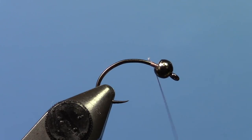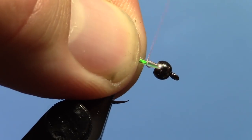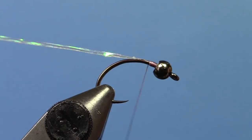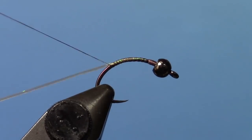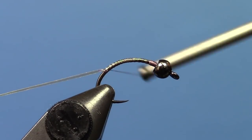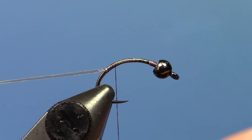I'm using 50 Denier Semperfly Nano Silk Thread. Start your thread at the front and tie in a piece of Mylar — I'm using medium here. This is just the spooled UTC stuff. Bring your thread back quite a ways, probably a quarter of the way down the bend, and then come back up to about even with where the barb might be.